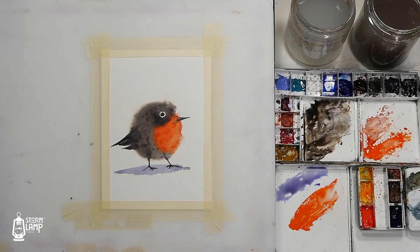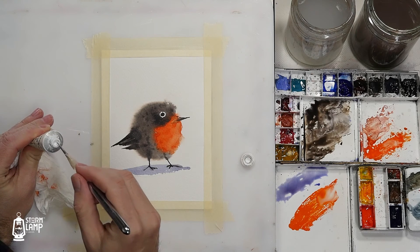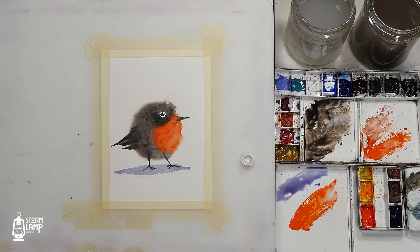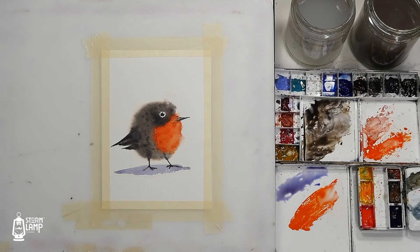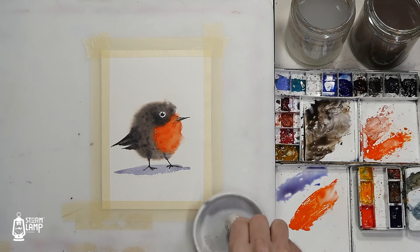I'm going to get my smallest brush and a little bit of gouache to give him a little highlight on his eye. There you go. Maybe a little bit of a highlight on the beak there. In this one I'm going to mix up some paint using my white gouache and put a little bit of snow texture — since it's Christmas and all.